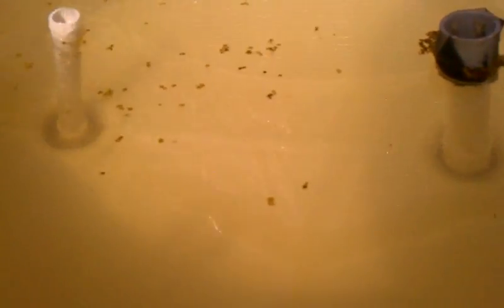You can see I have some duckweed that I just put in here. Hopefully, once that starts to multiply, I can start supplementing the fish feed with that.